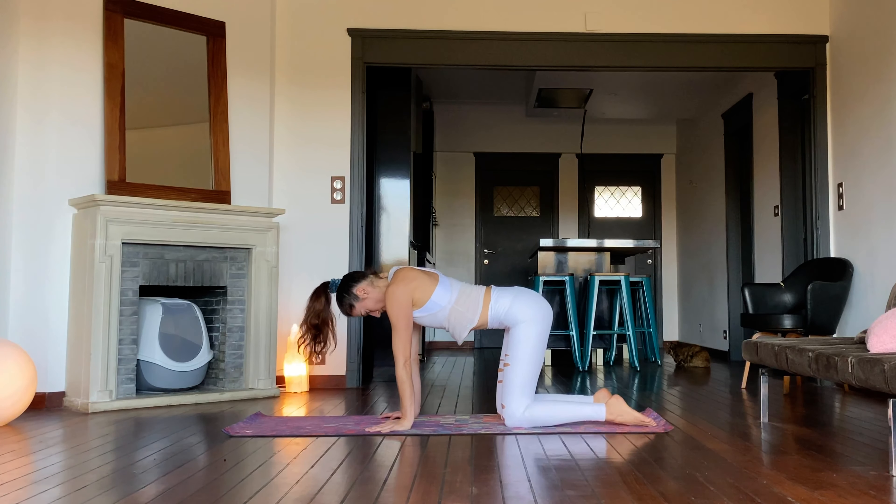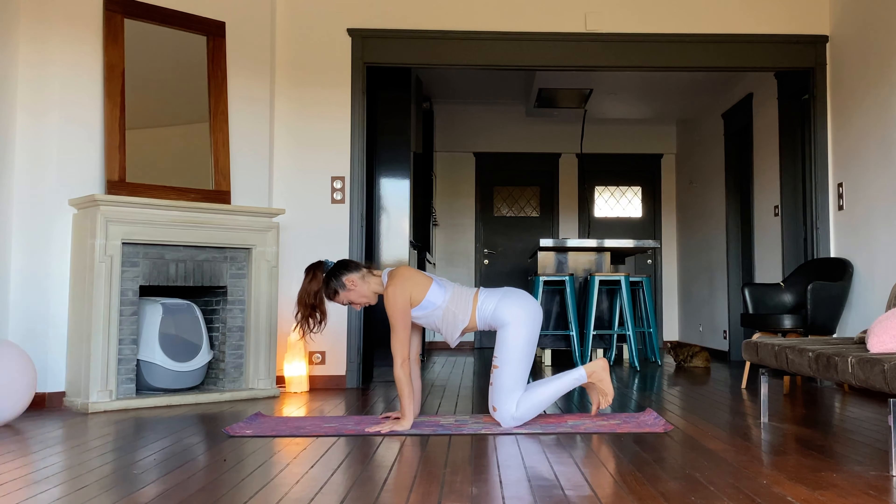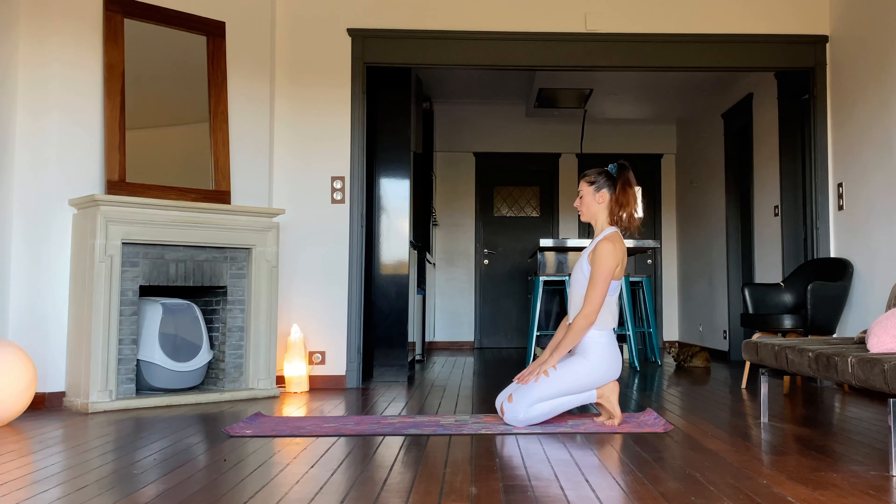Come to a neutral spine. Tuck the toes under and sit back, spine upright, in a toe stretch. Feel the stretch over the toes and the soles of the feet.